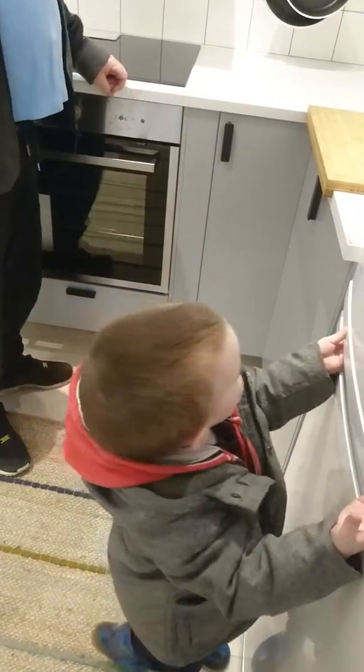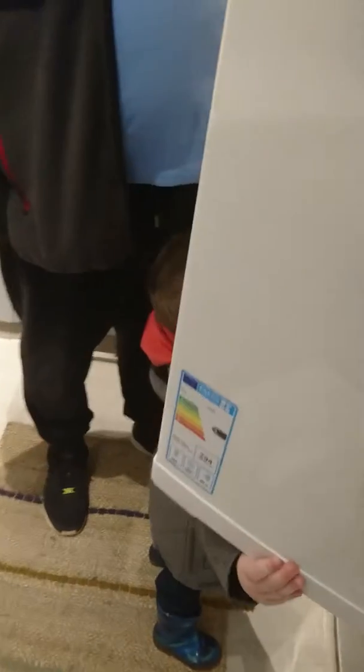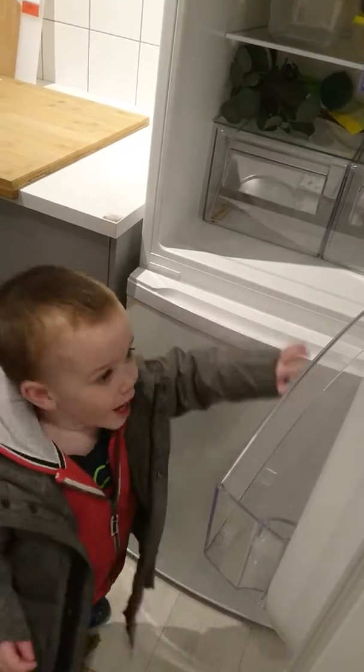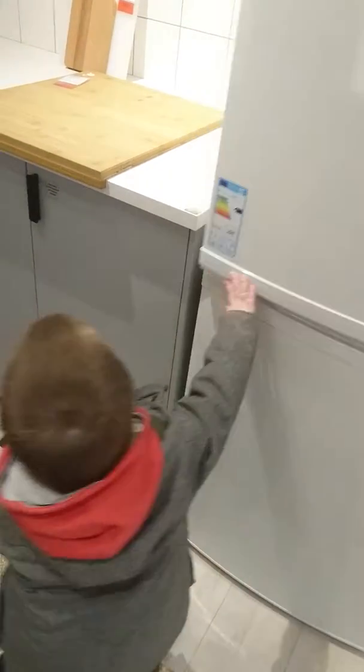Oops! Look what I'm gonna do. I'm making fruits! Look at that!